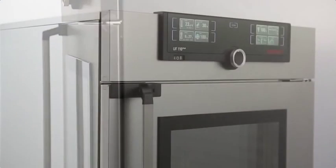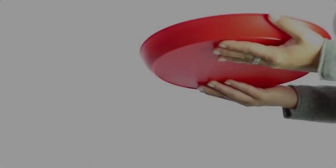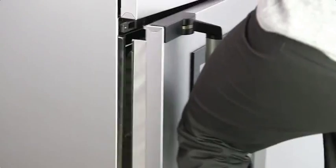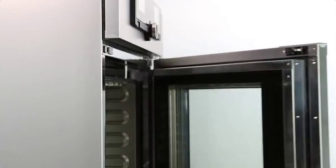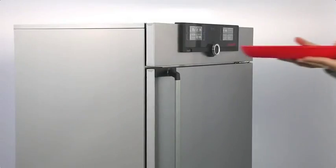Your samples appreciate a relaxed atmosphere in the lab — what about you? Even when your hands aren't free, the Generation 2012 appliances can now be easily opened and closed using the knee or the elbow. And to keep the atmosphere relaxed for your samples inside, this is of course done almost without vibration.